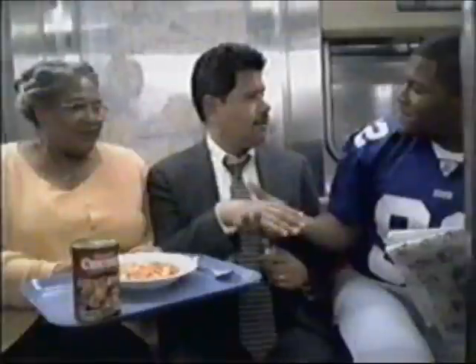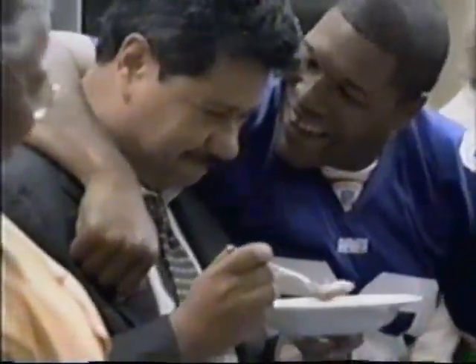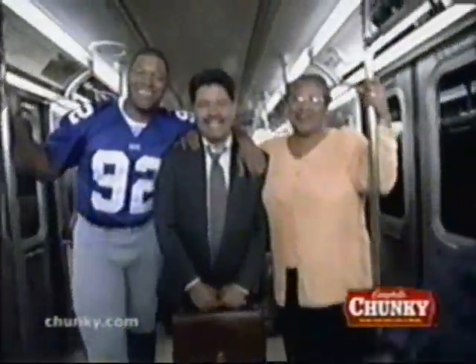New York Giant Michael Strahan and his mom brought Luis Hernandez new Campbell's Chunky Honey Roasted Ham and Potatoes. Filled upright by those hearty chunks of ham, Luis was in hog heaven.